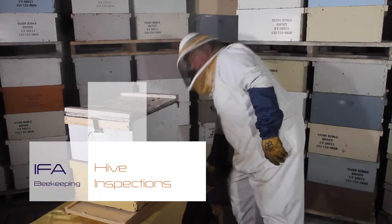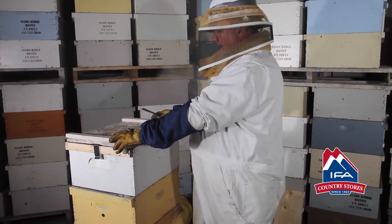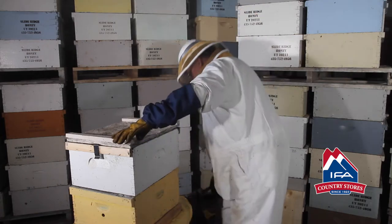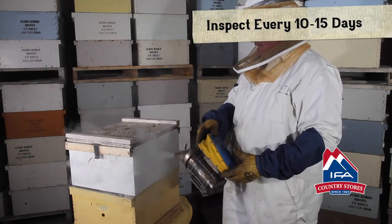We're going to do a little bit of a hive inspection here. This is how to approach a beehive, how to open it, and do an inspection for queen rite, food stores, and health inspection. This should be done about every 10 to 15 days during the height of the season.